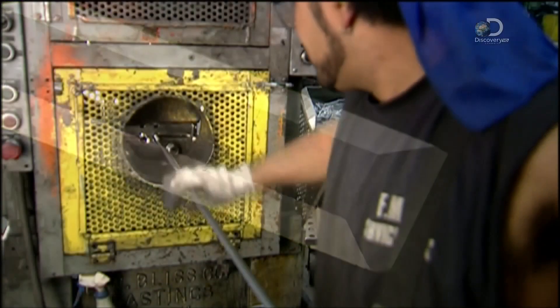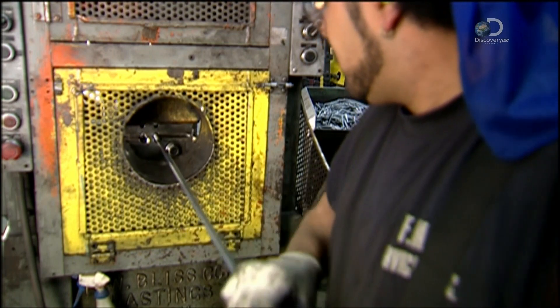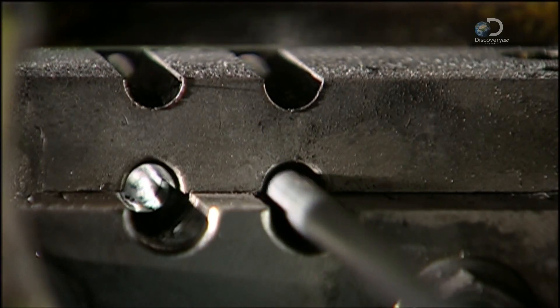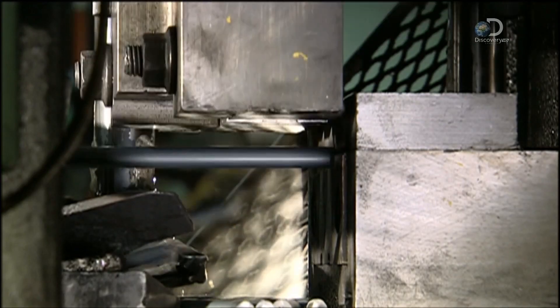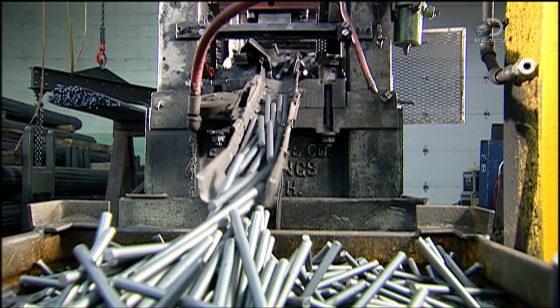Making chisels starts when they insert a 5m long bar of high-carbon steel in a mechanical press. The carbon lets them heat-treat the steel to give it a long-lasting edge. But first, the press cuts the bar into 22cm long rods.